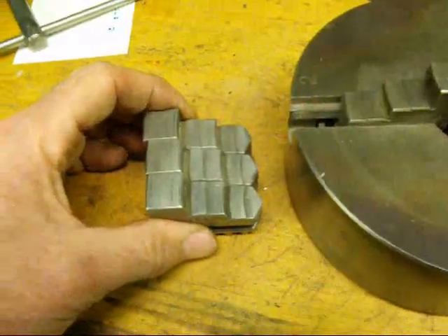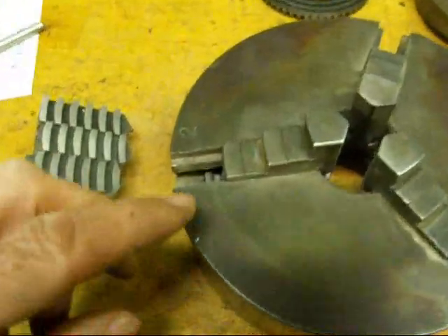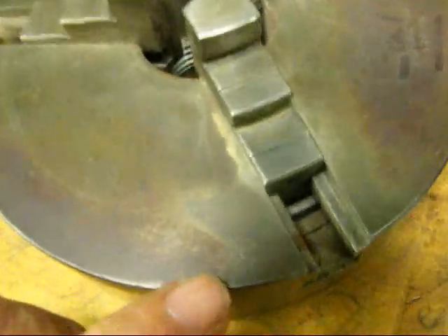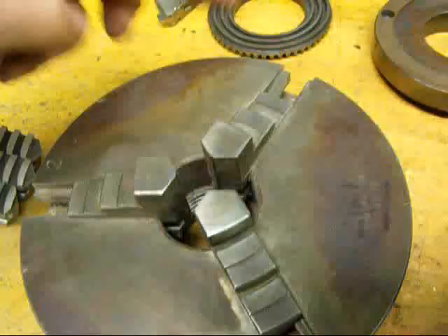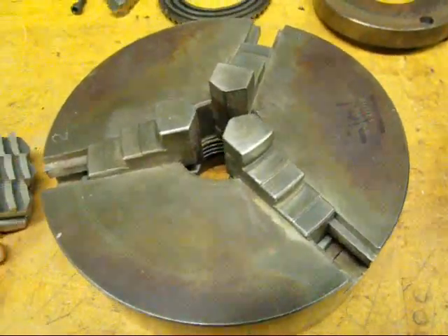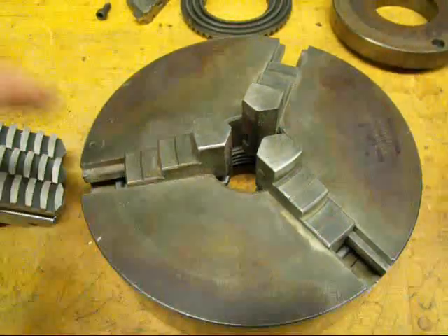These chuck jaws are numbered one, two, and three. You're going to see numbers on the chuck as well — there's number two, there's three, and the other one is one. When you install those, they must be in the correct slot.